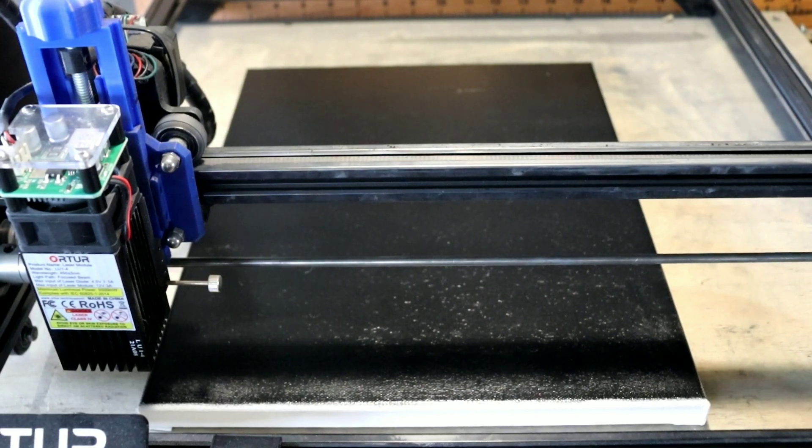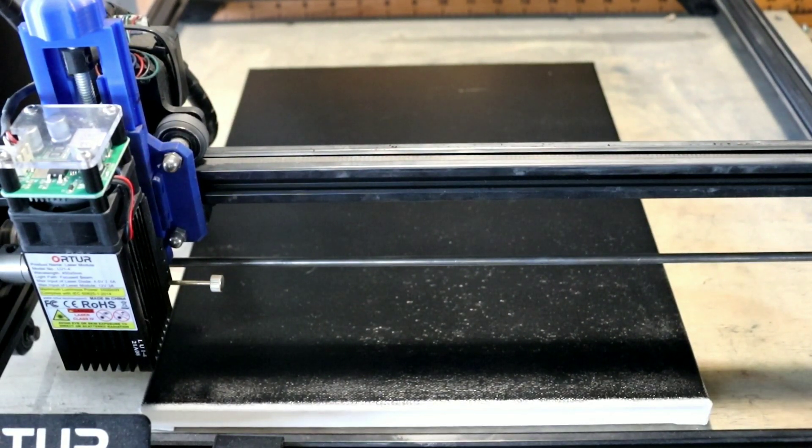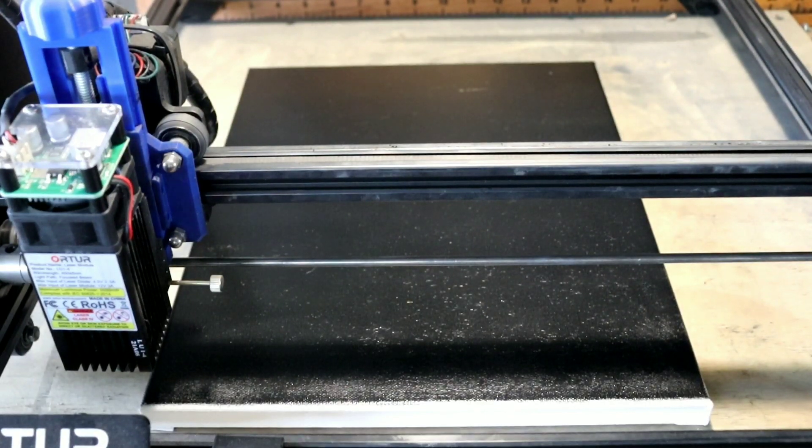All right guys, we are back with another one. As you see, I'm using a canvas — I really didn't go through the paint method or my settings or anything. I'm out of canvas; this is the only canvas I had that was pre-painted, so I know it'll work. We're gonna be burning great African-American women, so that's gonna be our burn.